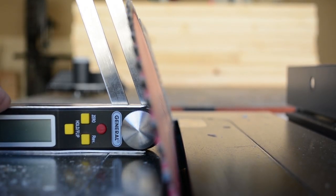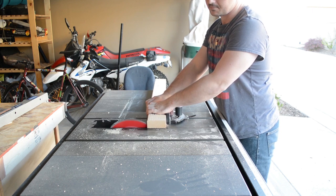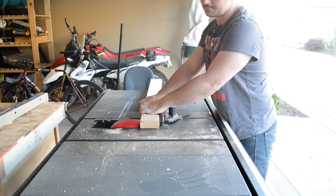All eight leg pieces need to have an angle cut in both the top and bottom ends. I do this at the table saw because it's a much cleaner cut in comparison to my miter saw.